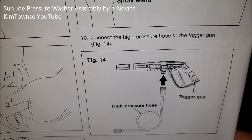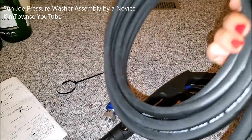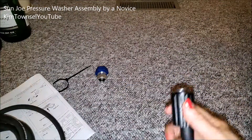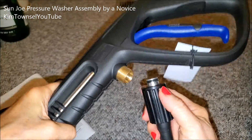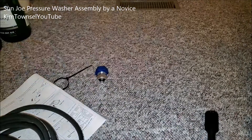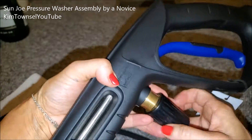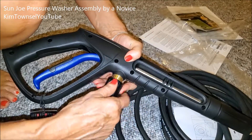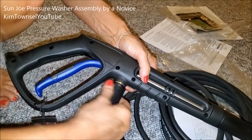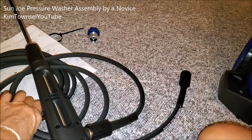Connect the high-pressure hose to the trigger gun. They look exactly the same, right? I'm aggravated. How does this go on? It's so close to the handle. How do people with big hands do this stuff? I think it's harder to do when I'm trying to film it, doing it with the camera in between me too. That's pretty heavy.